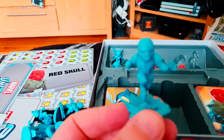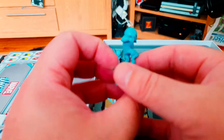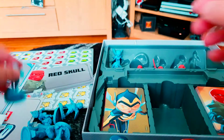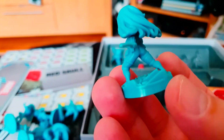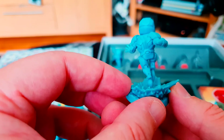Here's Iron Man — there's some good detail in that one. I love painting miniatures and I can't wait to paint these. And here's Wasp — also very nicely detailed.